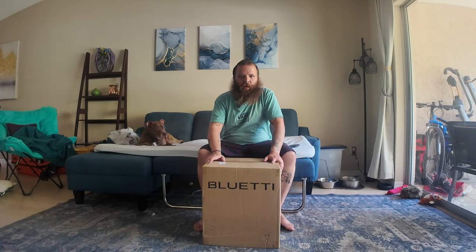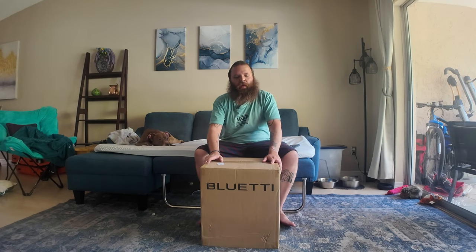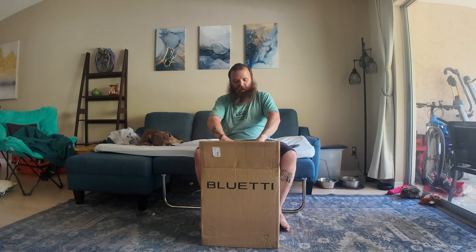What's up guys, today I'm going to be unboxing the Bluetti AC180 and installing it in my Subaru Crosstrek. All right, let's get it opened and see what it comes with.